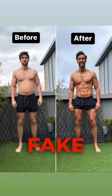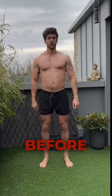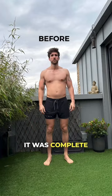Today I'm going to be creating a fake before and after photo. First up, I've got to pull the shorts right down and mess up my hair, and I'm ready to take my before photo — always with a sad face — and it's complete.